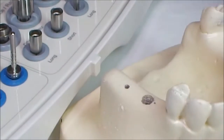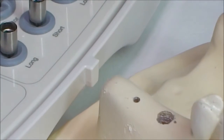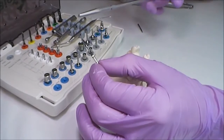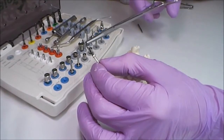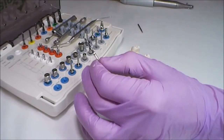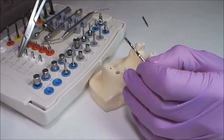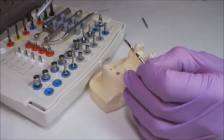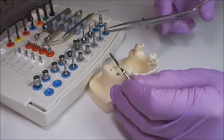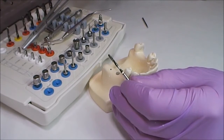The marking burr marks the place of further drilling on the alveolar crest so that the next pilot drill will not come off the place of drilling and also to pass the cortical layer. There is laser marking on the pilot drill, and there are also stoppers for it. Before drilling it is necessary to define the length and diameter of the installable implant.